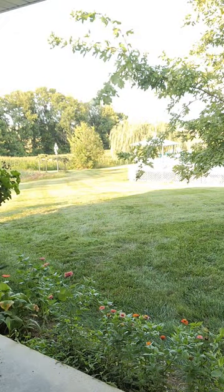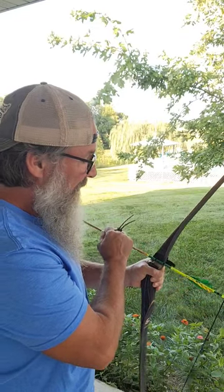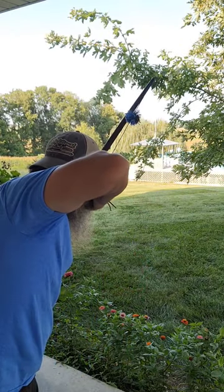Kentucky season is coming up, I'm so excited. So here we go — cold shot. Oh, right over it. Good practice right there: tennis ball and a blunt tip. See you in the woods.